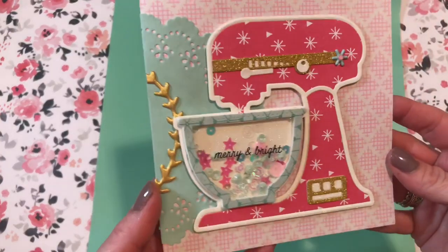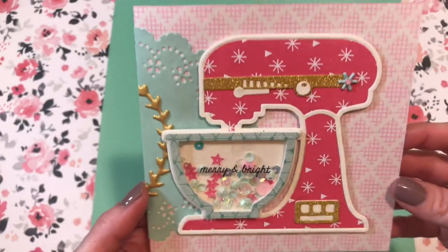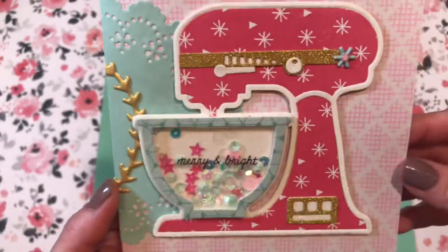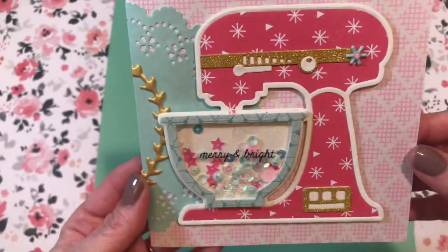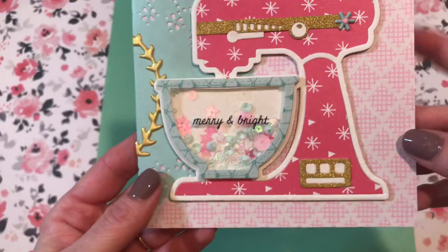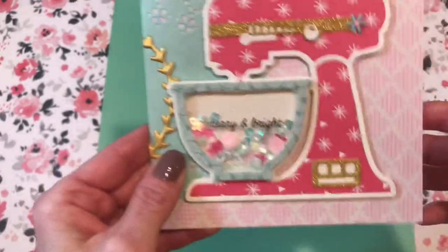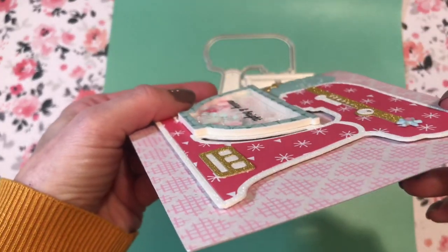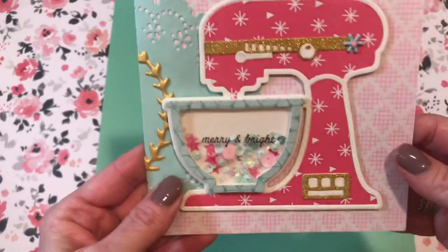I posted it on my Instagram in case you already saw it there, but I think it came out so cute. I used the Snow and Cocoa paper line since I've been hauling that lately and had it on my mind, so I figured let's make a Christmas card with it. I made it a shaker, which are always fun. I popped the bowl up on three millimeter foam to give it some height and room for all the sequins to move around.